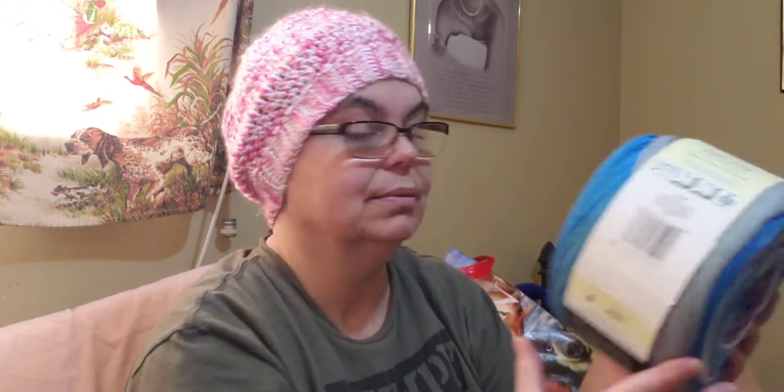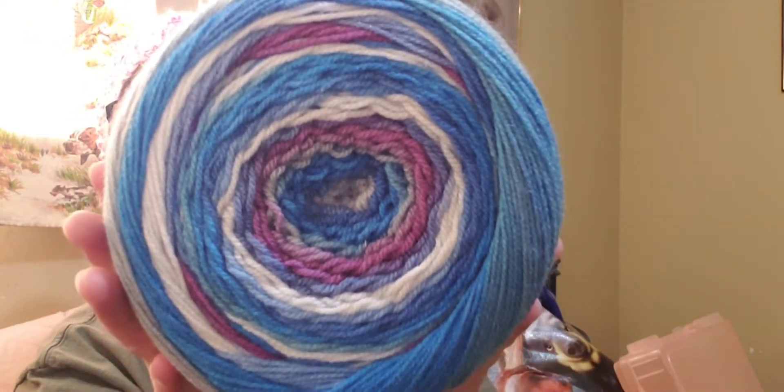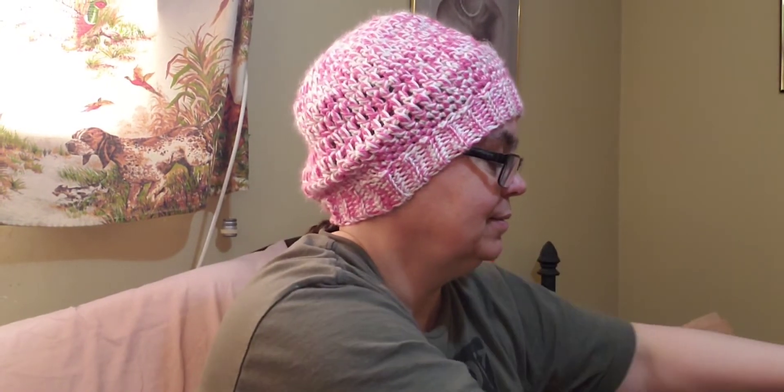Oh, and I almost forgot — I also picked up another skein of crochet thread. I love the rainbow colors, and I'm going to try using it in my beading endeavor. I've never crocheted with anything smaller than a size four hook, and this requires a 1.5mm crochet hook, so that should be quite interesting — especially since half the time I can't see very well! I love this yarn, it's so gorgeous, and I cannot wait to use it.